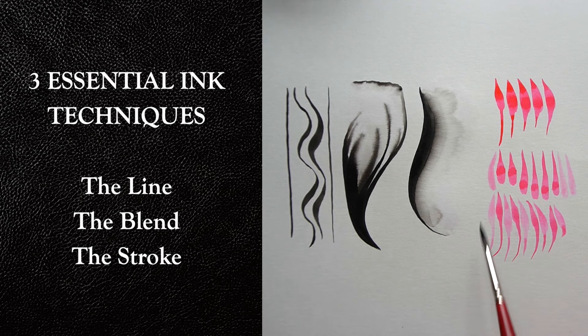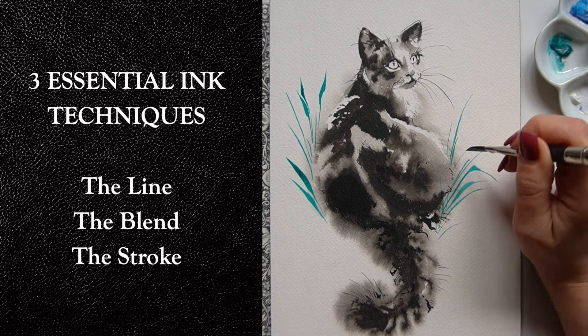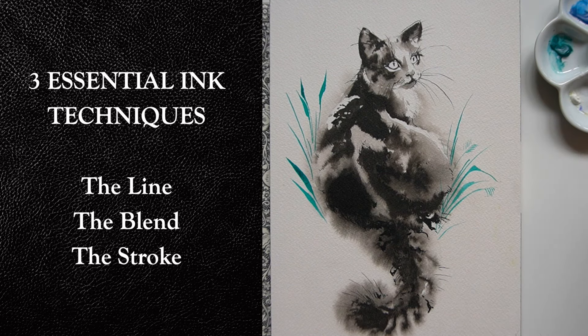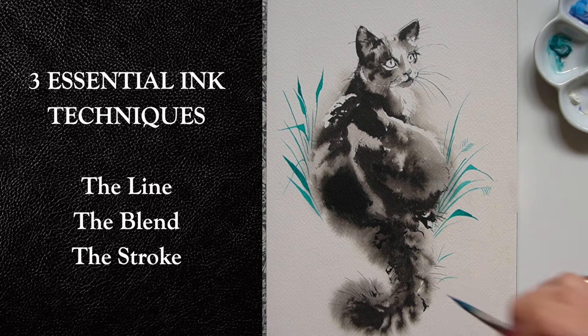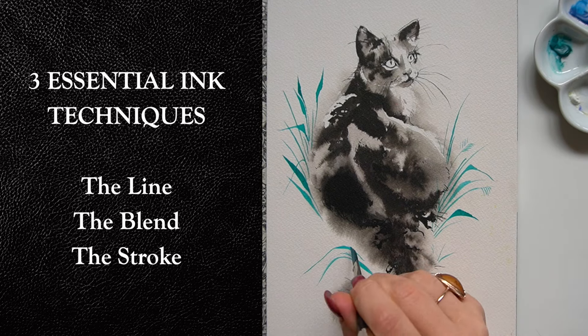You can use these techniques to get the same kind of look that you see here. Next week I'll be back with a more complex ink cat video, so don't forget to subscribe and hit that notification bell so you find out exactly when I post it.